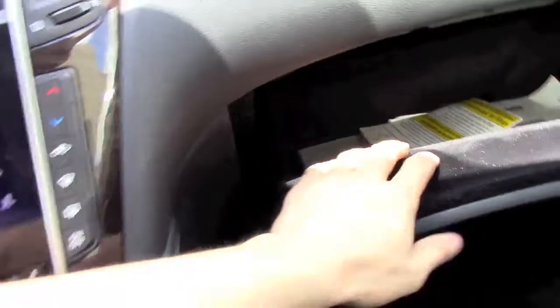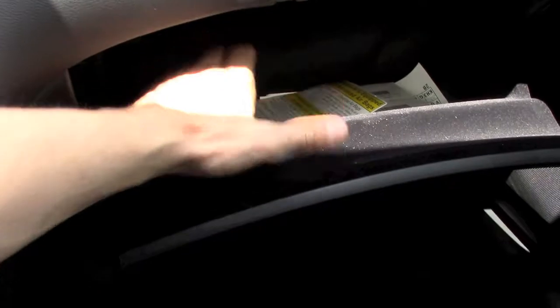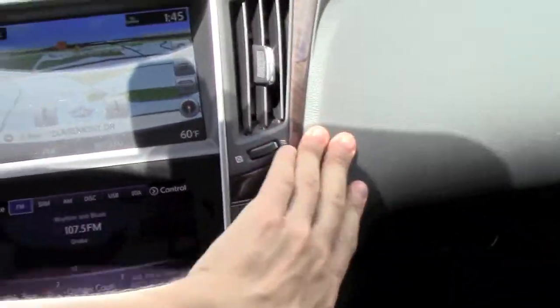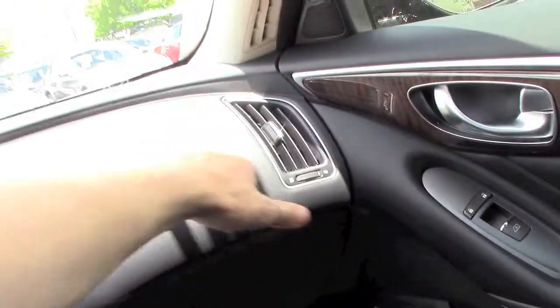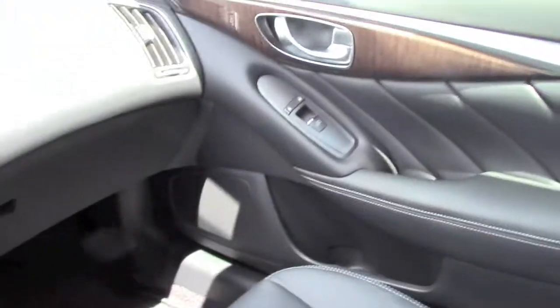The glove compartment is padded — really nicely padded — though the amount of space isn't huge, just enough for a few magazines. The front panel is soft and feels really good — a really nice soft plastic with wood trim and aluminum accents that flows into the door. Nice seats too.